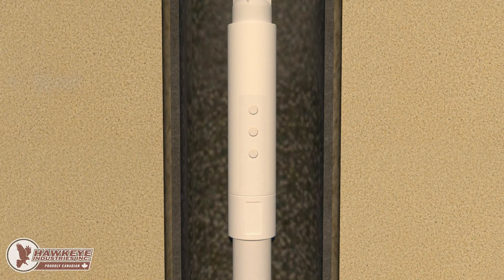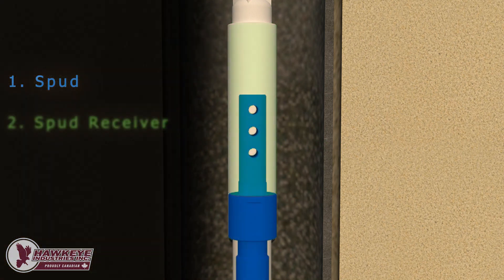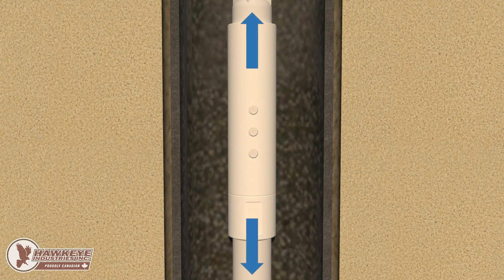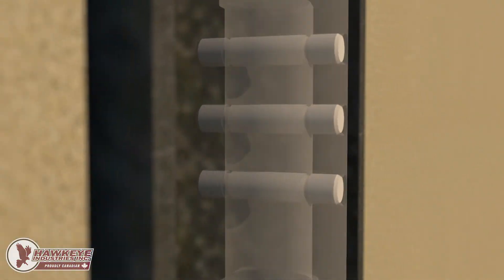A shear coupling consists of a spud mating to a spud receiver, and held together by structural elements, commonly pins. These pins disengage at a specified force, allowing the spud and spud receiver to come apart. As the tension load across the spud and spud receiver increases, the force manifests as a shear force in the pins, hence the name shear coupling.